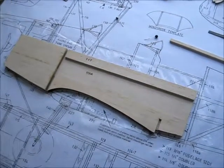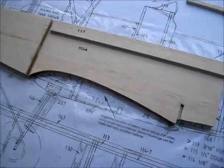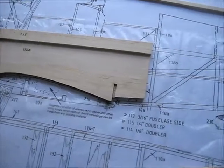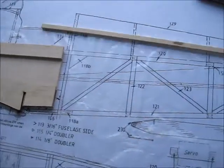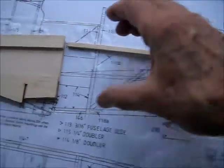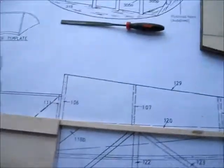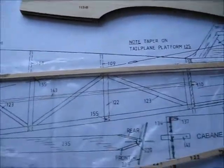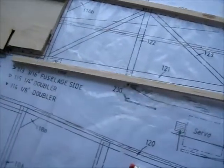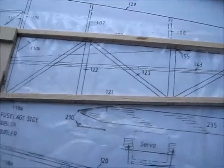Here's a continuation of the build of the fuselage. The front section is now built up with the doublers, and the next job is to pin this to the plan and attach the longerons — it goes something like that. Cut it to length, obviously, and the bottom one something like this.